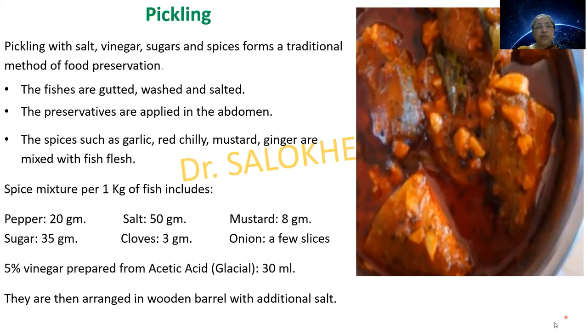The next type of canning is pickling. Pickling with salt, vinegar, sugars and spices forms a traditional method of food preservation. The fishes are gutted, washed and salted. Preservatives are applied in the abdomen. Spices such as garlic, red chili, mustard and ginger are mixed with the fish flesh. The spice mixture per 1 kg of fish includes pepper 20 g, salt 50 g, mustard 8 g, sugar 35 g, cloves, a few onion slices, and 5% vinegar prepared from glacial acetic acid — 30 ml.